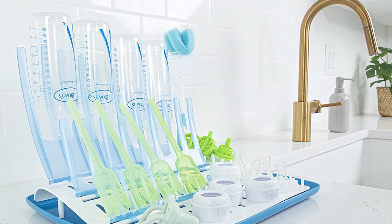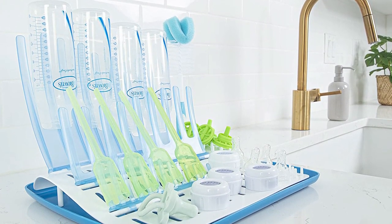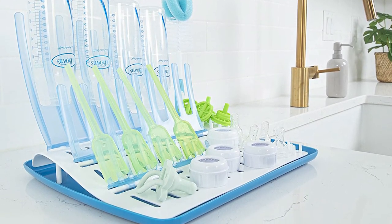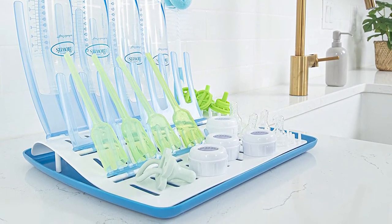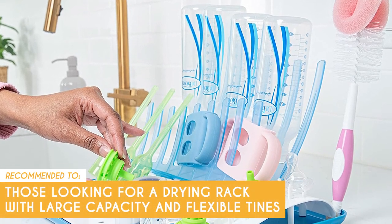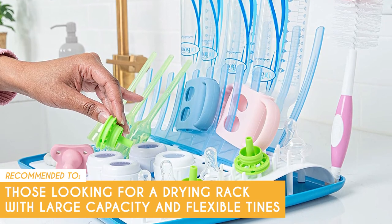However, compared to traditional drying racks, the Dr. Brown's Folding Baby Bottle Drying Rack might be slightly more expensive, which could be a consideration for budget-conscious parents. The Trusted Shopping Guy team recommends this to those looking for a drying rack with large capacity and flexible tines.